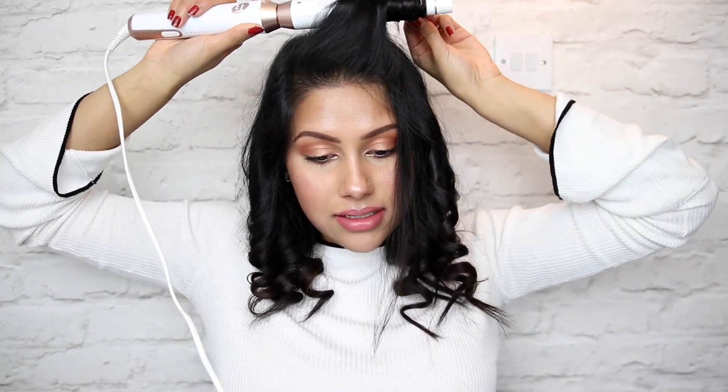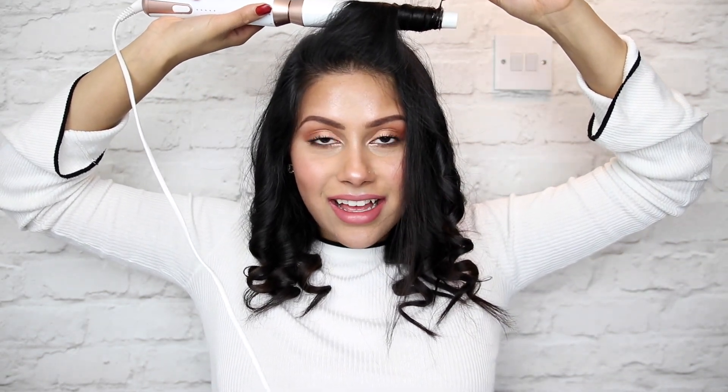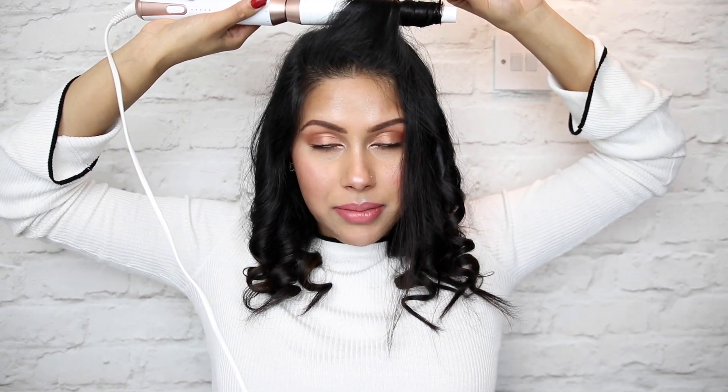I've done the top section, so now I'm going to unclip my bangs and do this part. I normally like to do a side part, so that's what I'm going to do — you can switch it up and do a middle part if you like. I section the top into half and curl the back section first. For the front section, I take it to the top, put the wand right behind and curl backwards. This gives a little bit of volume towards my bangs. I hold for about 10 seconds and then let go.